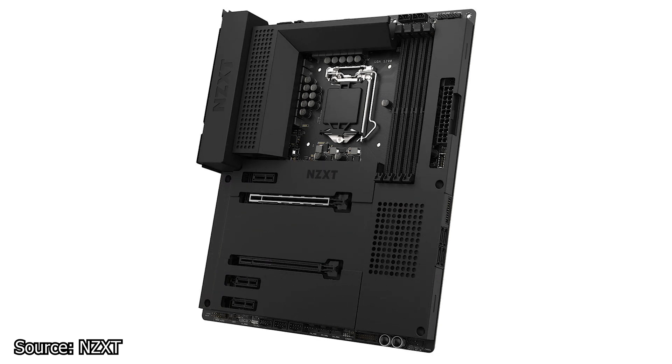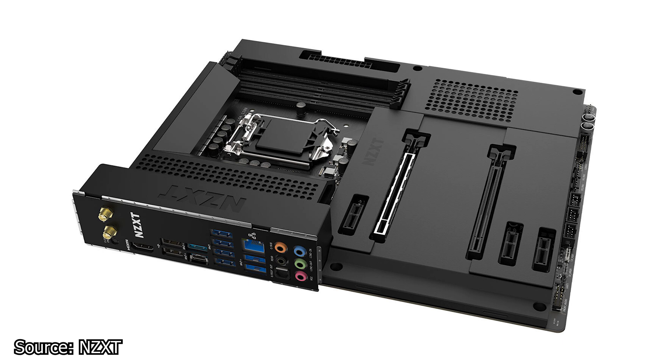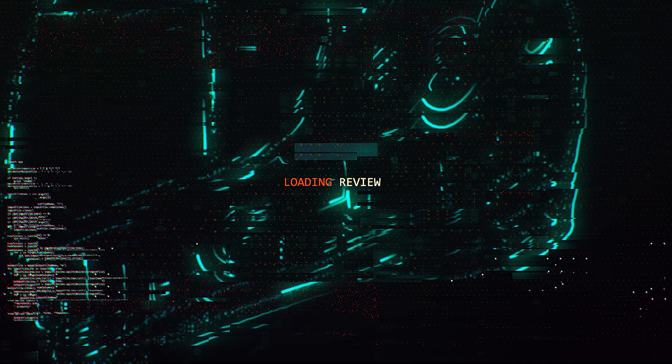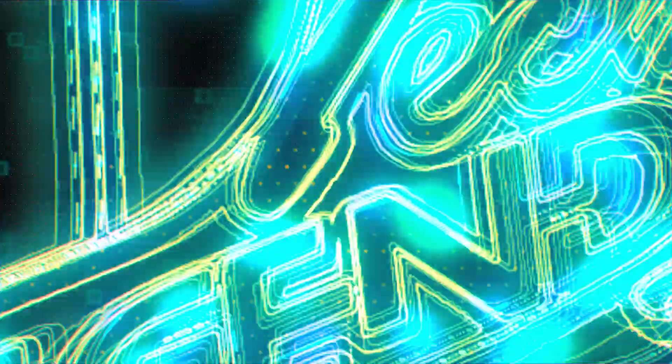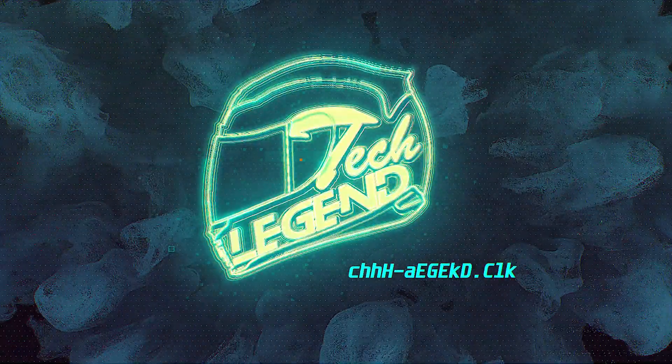The NZXT N7-Z590 has Wi-Fi 6E connectivity and a 12+2 power-phase design for the VRM. The motherboard also has two M.2 sockets and more than likely a removable Wi-Fi network card — though don't quote me on that. The MSRP of this motherboard is $279.99 USD or Euros. And this is the end of episode 33 of the ASAP Tech News, one of the few Tech News series which aims to deliver the news as fast as possible for your convenience.